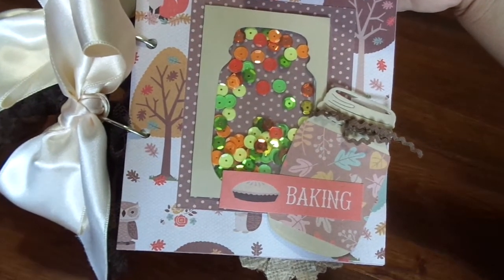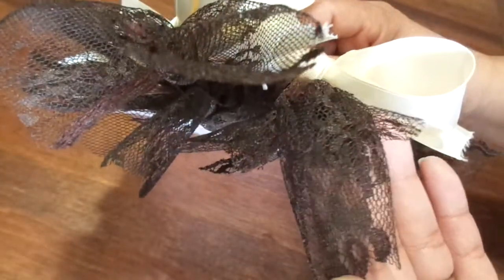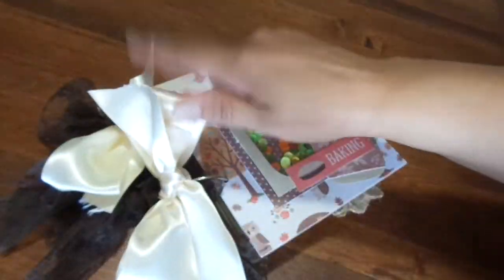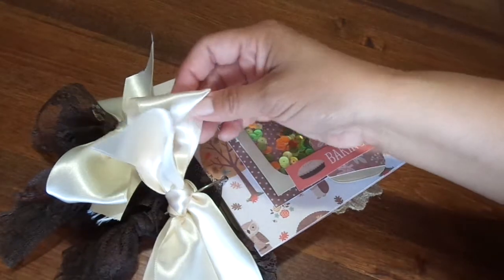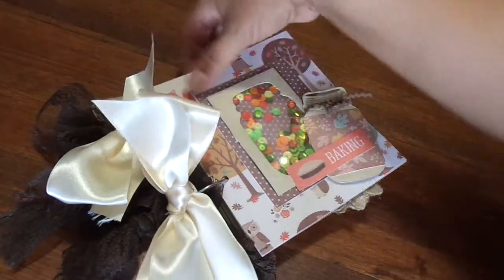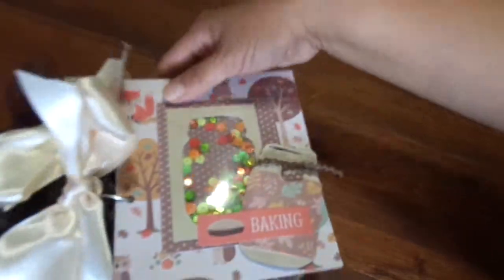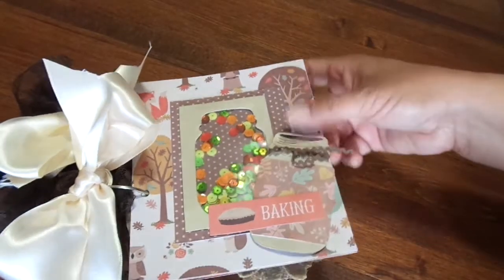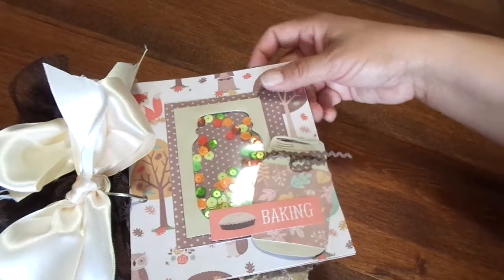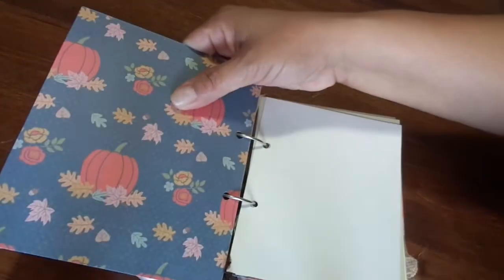I tried to match up with the paper as much as I could. On the rings I just have really cute wide brown lace that I tied on there, and then on each ring — there's two rings — I just did this cream color satin ribbon, really wide, and made cute little bows. There is my shaker and it just says 'baking' on there, and I wrapped some rickrack around the neck of the mason jar.